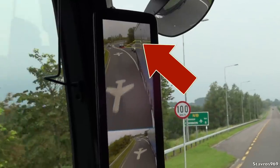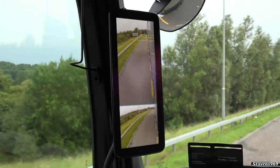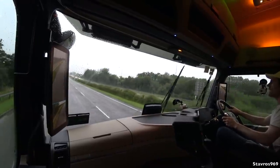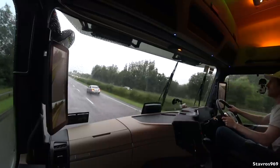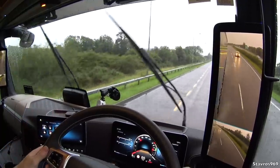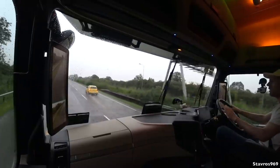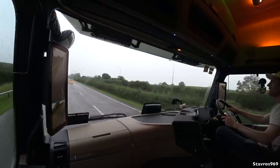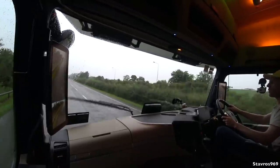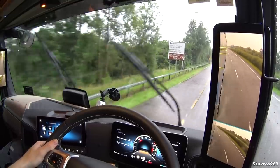On the passenger side, lines appear showing the safe distance to pull in after overtaking a vehicle — good for judgment when moving back into your lane. We also have lane departure warning — demo'd by moving slightly left, the warning activates. That's quite a nice drive with all these advanced safety features. Of course we have the 12-speed Mercedes PowerShift 3 gearbox in the Actros. Time to make our way back to base and wrap up today's video.